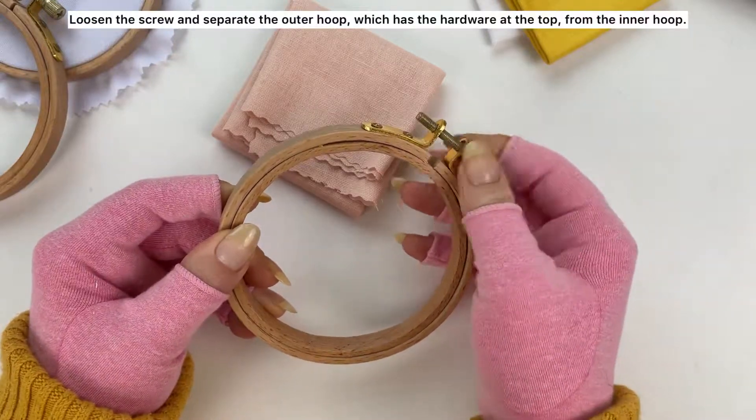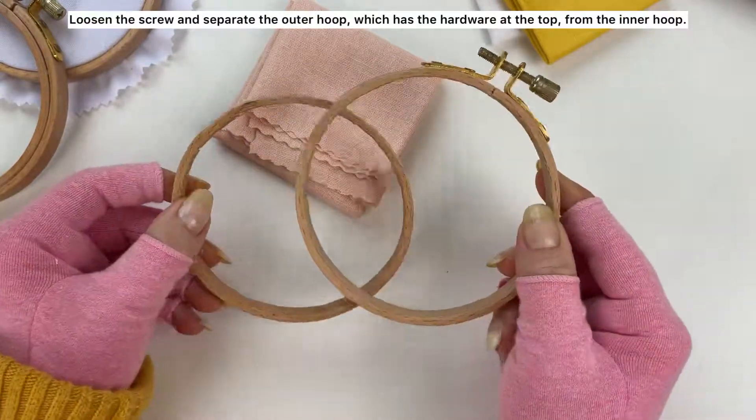Loosen the screw and separate the outer hoop, which has the hardware at the top, from the inner hoop.